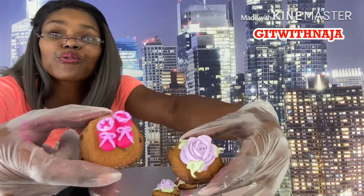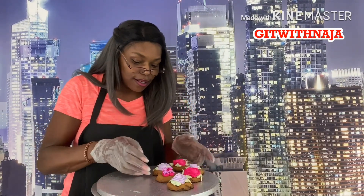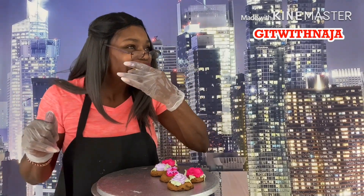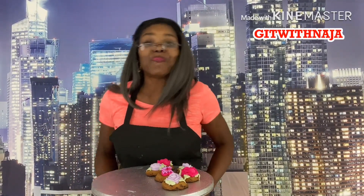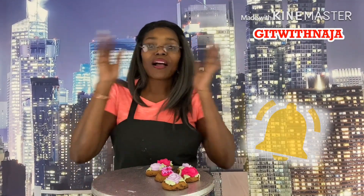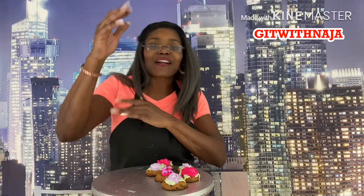We got our rose on the cookie — nice, simple, and sweet. Isn't that beautiful? So the wonders of what you can do with a cookie! I just wanted to show you some classy things you could do. And taste it — pretty good! Make sure you like, comment, share, and subscribe down below. Hit that notification bell so you can be notified anytime I'm uploading a new video. Thank you, my go-getters, thank you for watching and enjoy the rest of your day — peace!